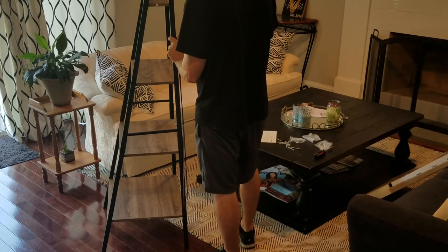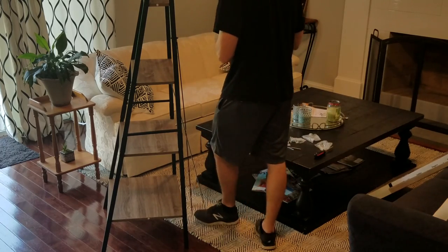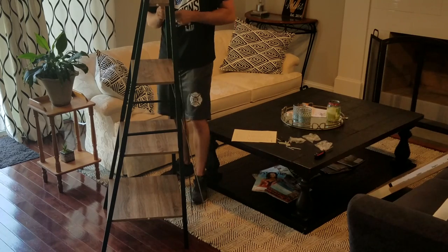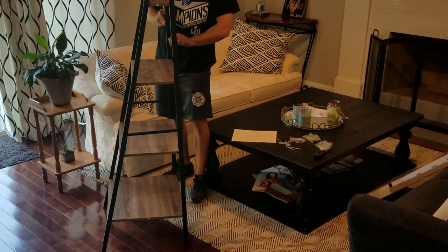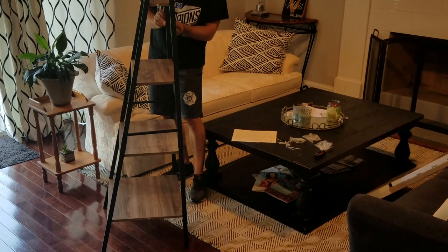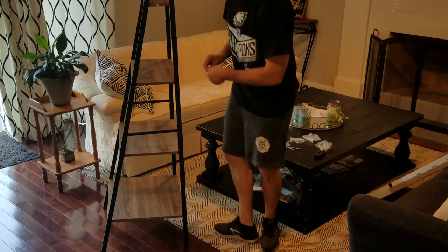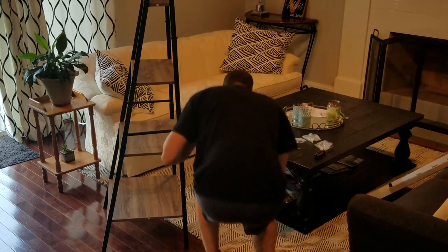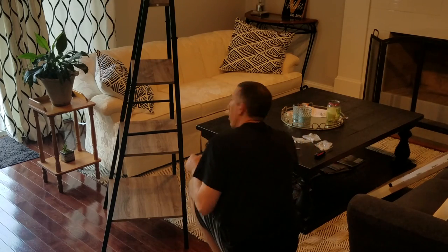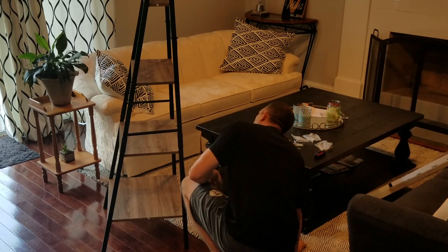The cross brace should also help with rigidity by tying both uprights together and giving more support. Sorry for turning my back to the camera — I just want to get these all in. It also comes with wall brackets so you can attach it to the wall, which is helpful if you have children, to make sure it doesn't fall over.